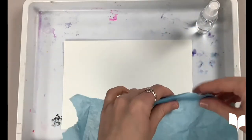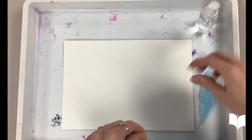First, we will start off by ripping our tissue paper into little pieces.